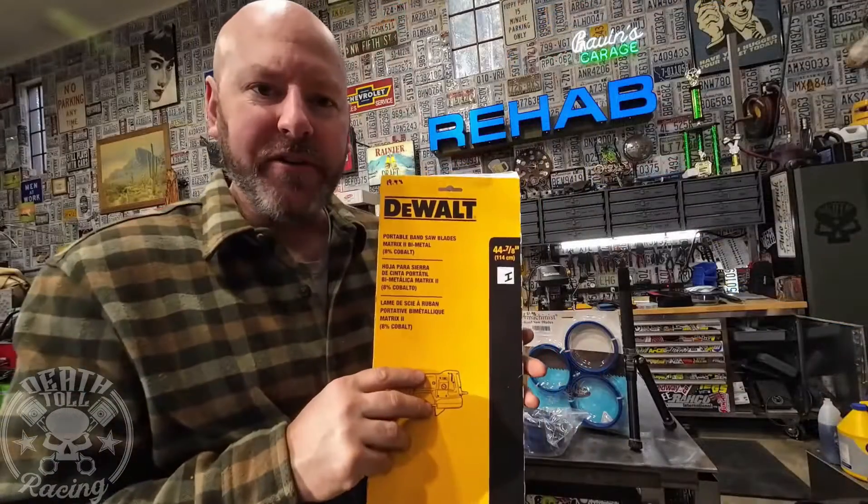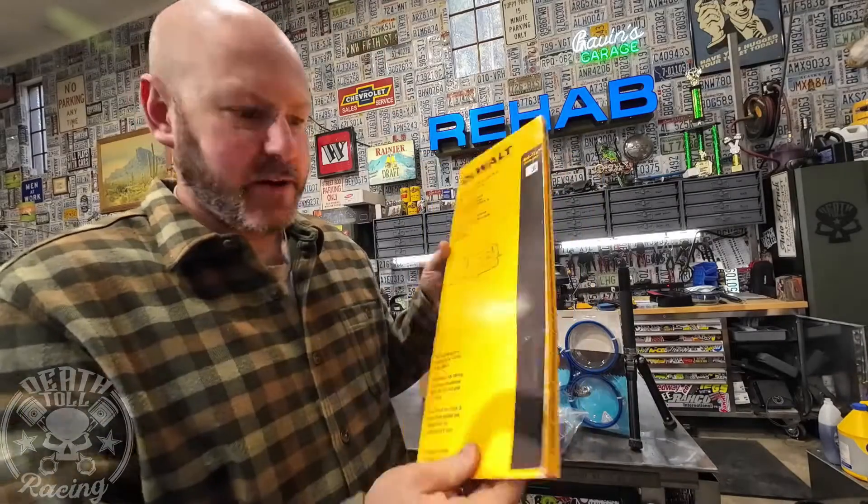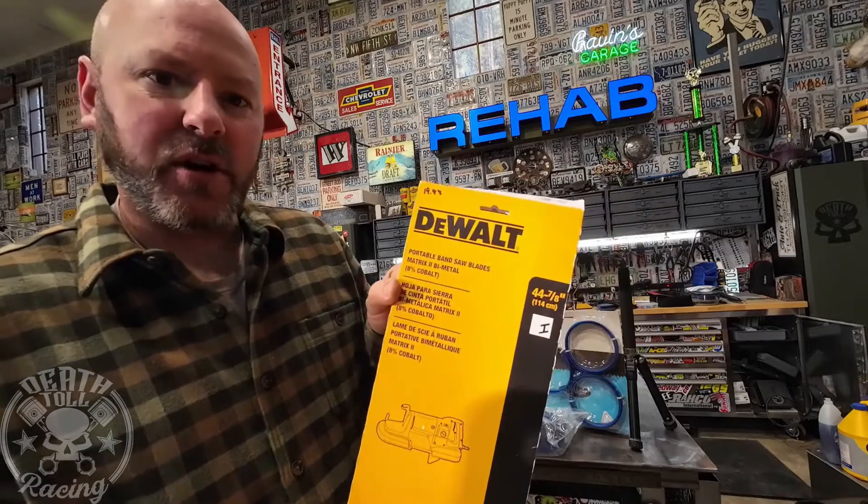First blade up is the DeWalt. It is the cheapest of the group — $19.99 for three. DeWalt is made in the USA, and it also says it has 8% cobalt.